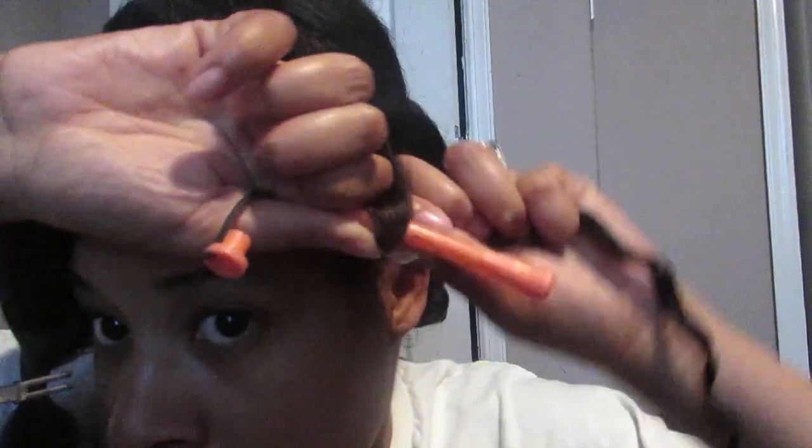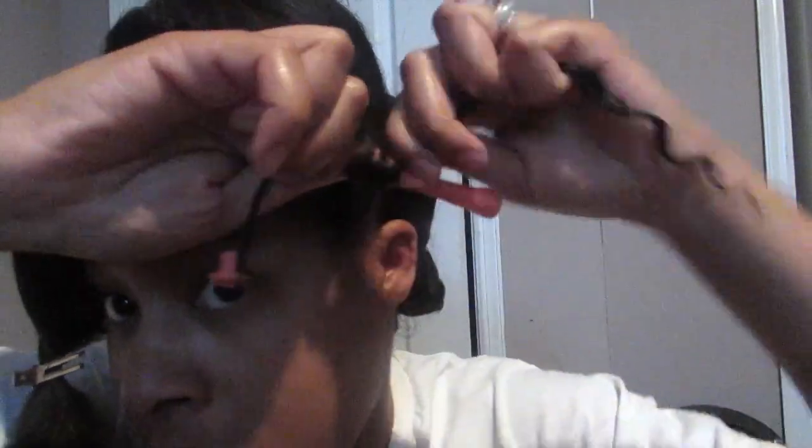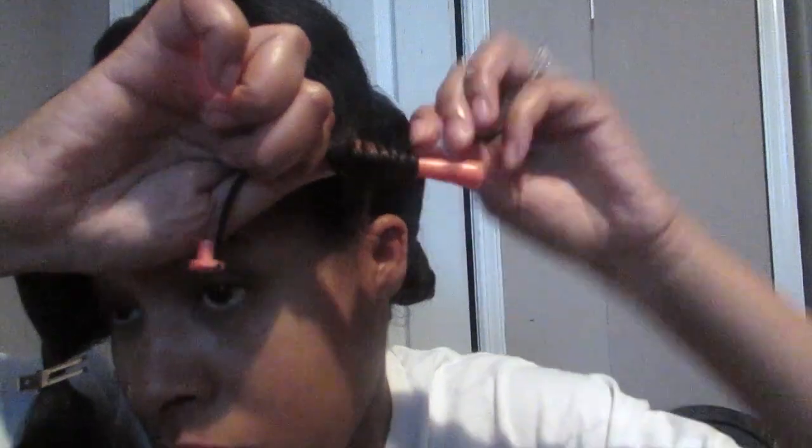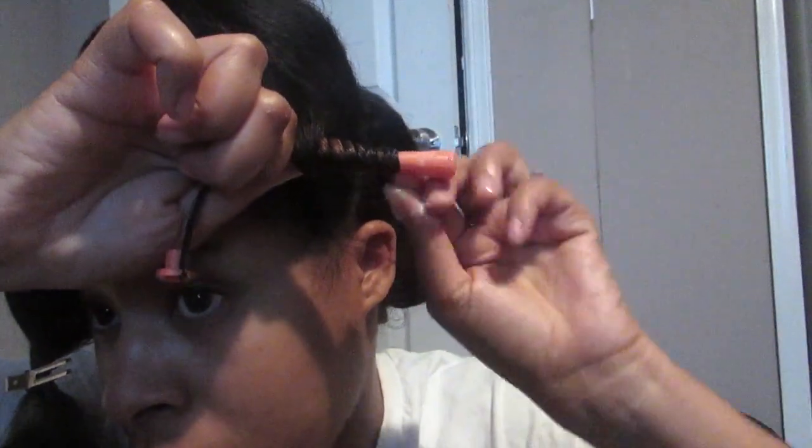So you see how I'm twisting it around the rod — twist it, twist it, all that wrist action. And then I'm going to just roll it up.